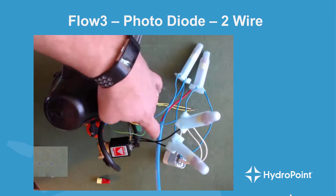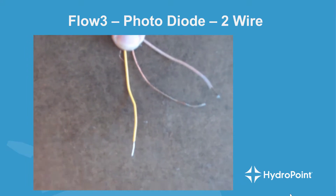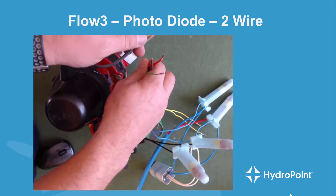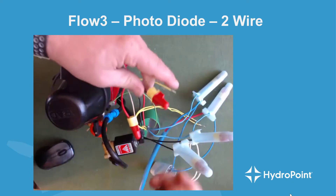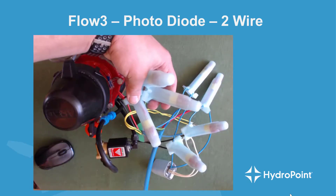All we have left is the flow sensor — this is when we get out the wiring diagram. The clear or translucent wire on the flow sensor wires to the red wire on the flow decoder. The bare copper on the photodiode wires to the black wire on the flow decoder. And the yellow wire on the photodiode wires directly to the green wire on the flow decoder. Zooming in on the wire coming from the photodiode flow sensor, you'll see a clear wire, a bare copper wire, and a yellow wire. We attach the red decoder wire to the clear wire, the black decoder wire to the bare copper, and the green decoder wire to the yellow wire from the photodiode. Then we put all three connections in gel caps to make sure they're watertight.